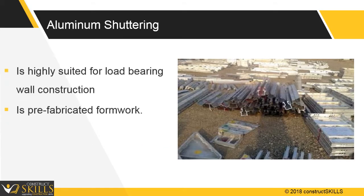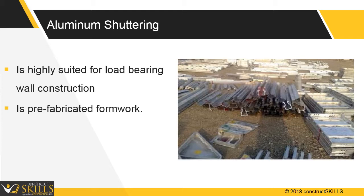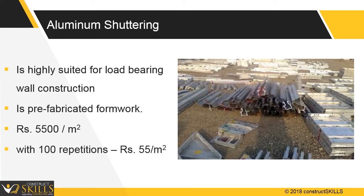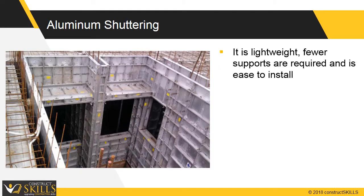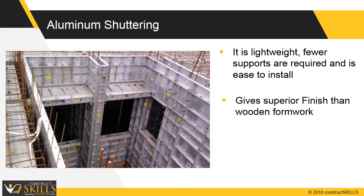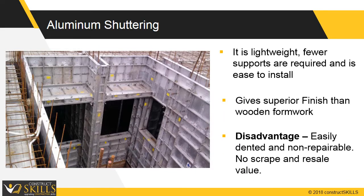Aluminum formwork is highly suited for load-bearing wall construction and offers a large number of repetitions, such as for residential buildings. It costs 5,500 rupees per square meter, but with 100 possible repetitions, the formwork cost lowers to 55 rupees per square meter. It is environment friendly, requires fewer supports, and gives a superior finish than wooden formwork. The main disadvantage is that it gets easily dented and is non-repairable.